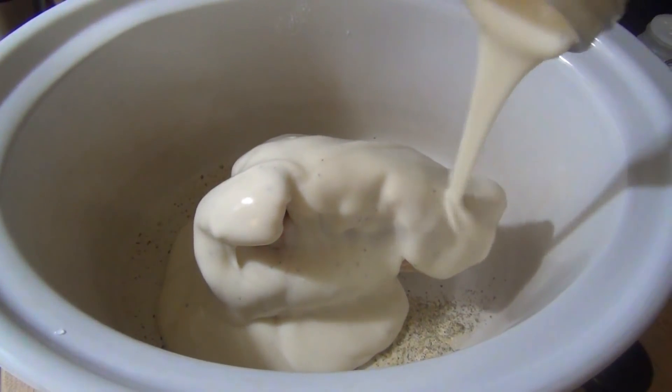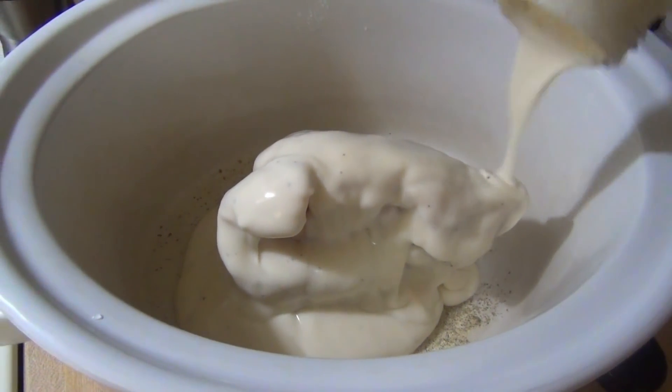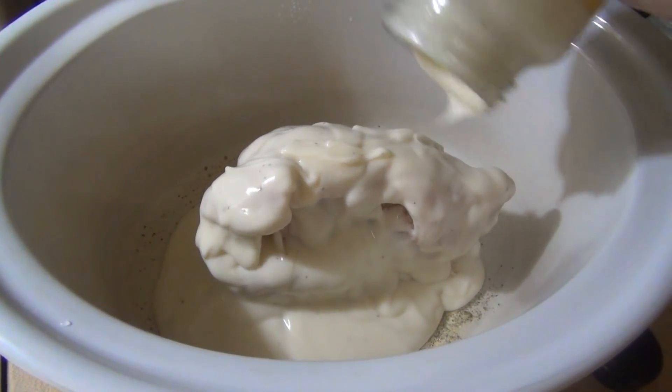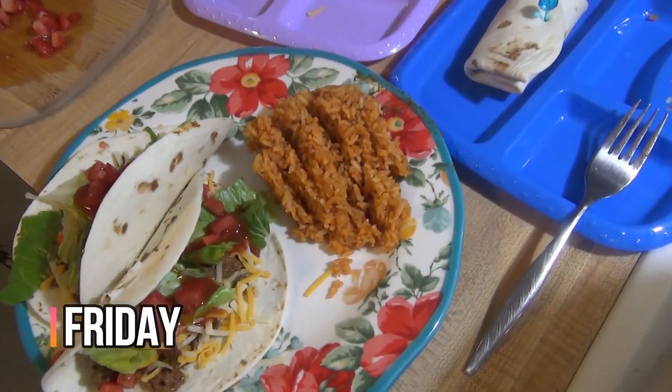Real quick before we get into the dinners, I want to mention any recipes I use will always be linked in the description box. Now let's get into this week's meals.